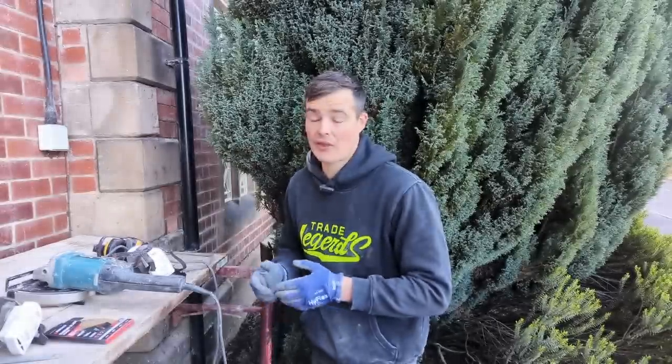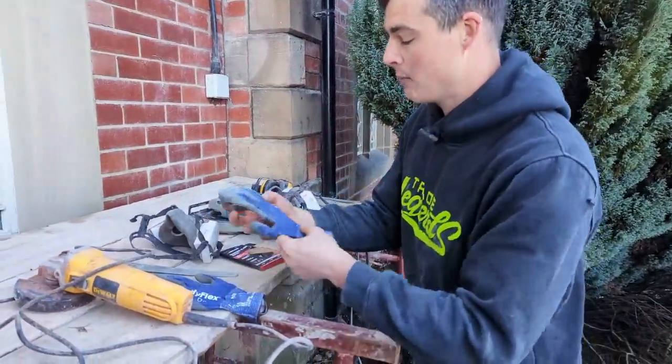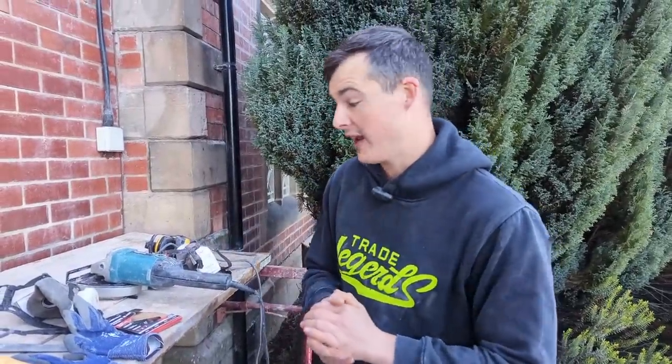Today we are on a repointing job, so I thought I'd take this time to explain how I like to tackle repointing — chasing out all of the old mortar joints and then putting the new mortar in.